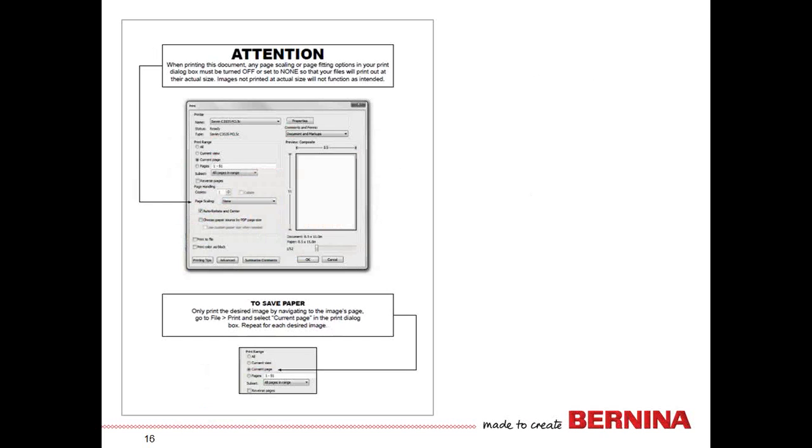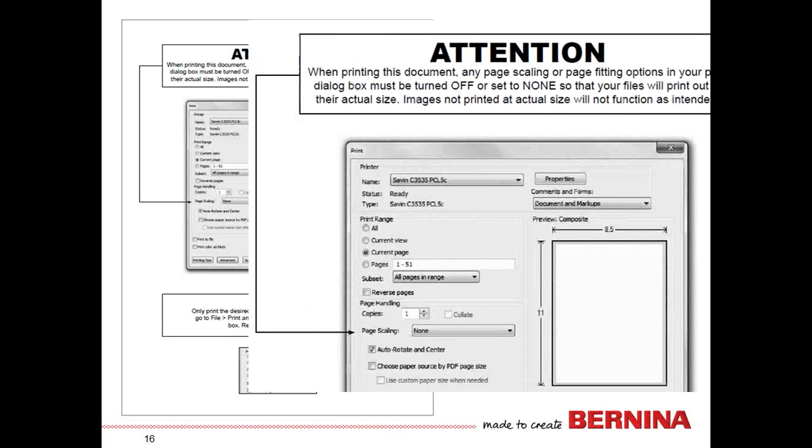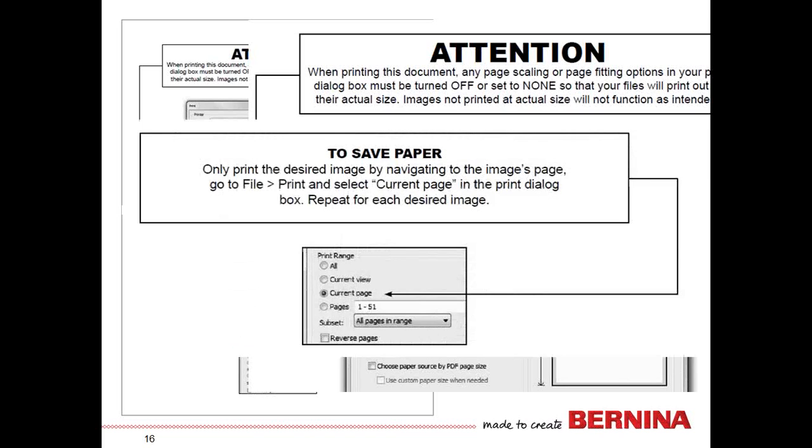When you put that CD into your computer and open up the center point sheet, the first page gives you some instructions. It's very important to set your printer to print the designs at actual size, because they have to be the right size so we know exactly how they will look on the garment. There's also a note about how to save paper — for instance, the Caravan collection has 51 designs, each on a separate page. Just scroll down to the page you need and print that current page.